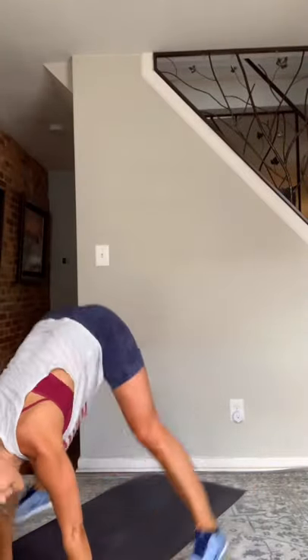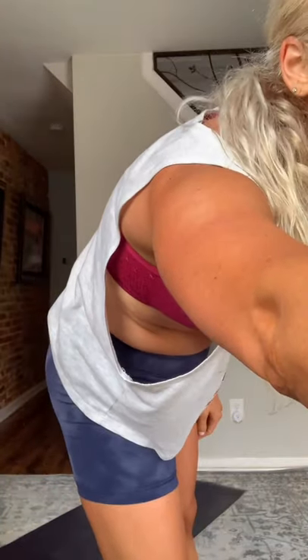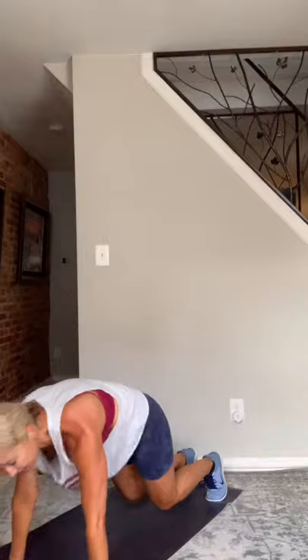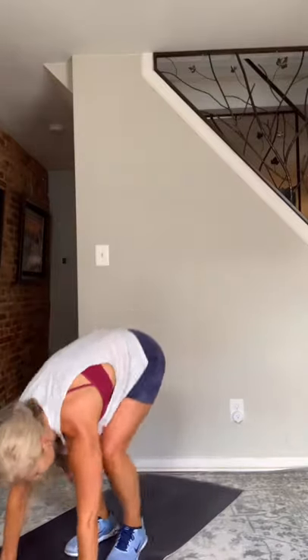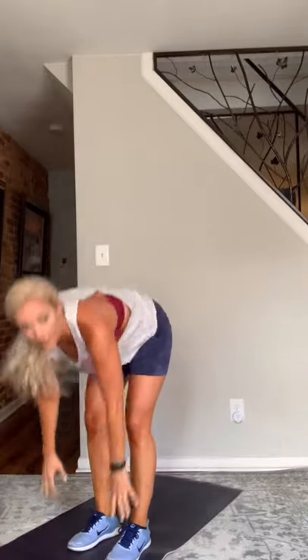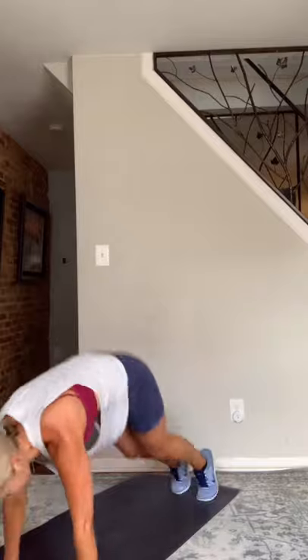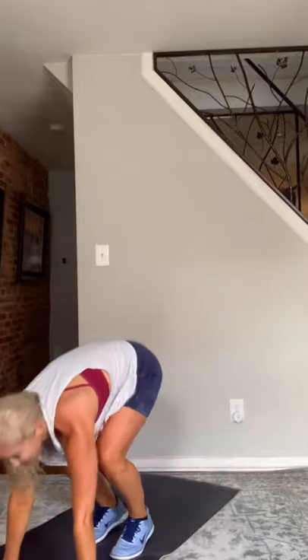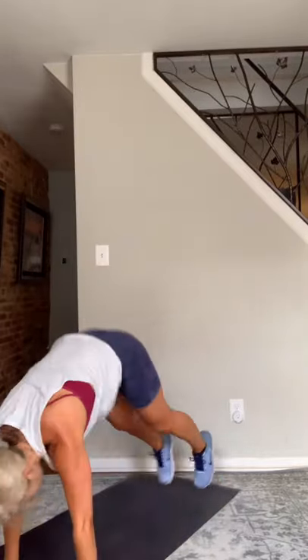Okay — groiner burpee! This is the one where we jump our feet wide, back to plank, and stand. Three, two, and go. Nice and light on the toes — light as a feather! All the way up. And of course, we're squeezing those glutes at the top — get that glute contraction.